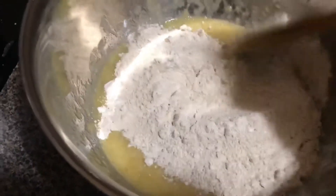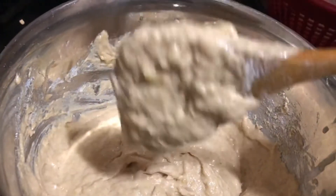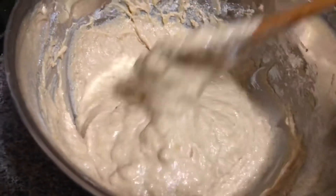Stir everything very well. The batter should be quite thick, not runny — if you think it's too runny, you can add a little bit more flour.